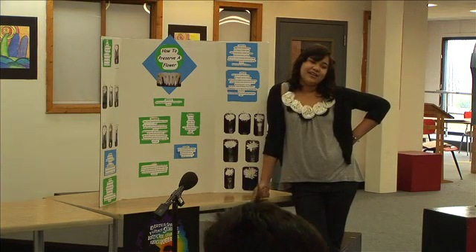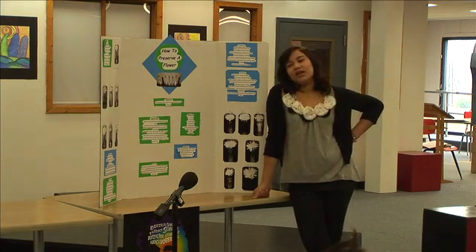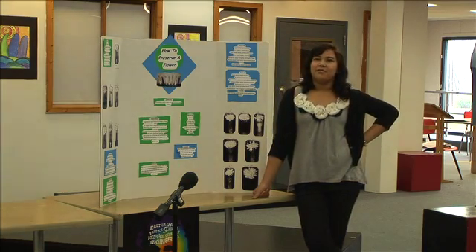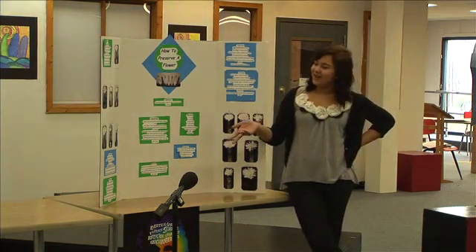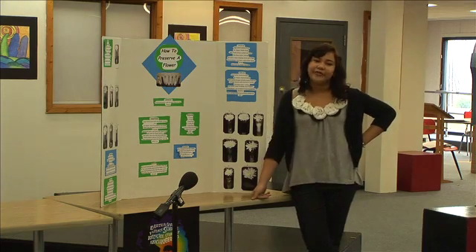If you had to give yourself a score on a scale of 1 to 10 on your project, what would you give yourself and why? Eight, eight and a half, probably, because I worked really hard on this. It took a long time to do, and I think I learned a lot from it.